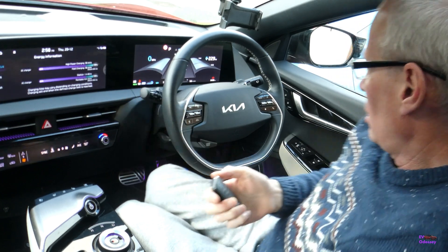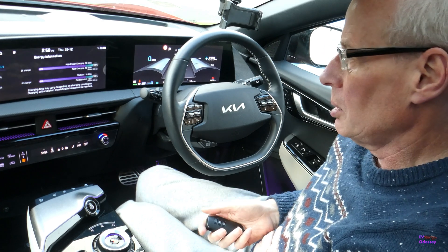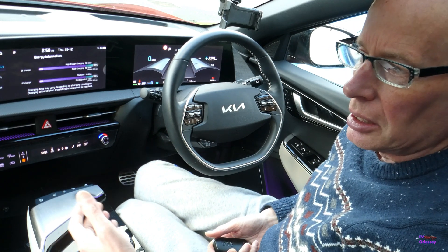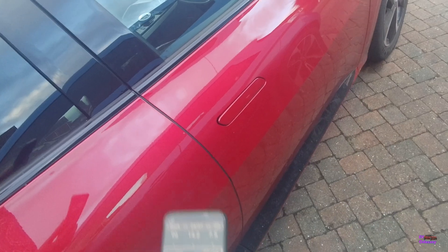So I put my OBD in and connected it to the phone, then turned the car off. It stays connected for a bit afterwards — that's how I tested it. Then I remote powered on the car to see what happened, trying to get the OBD to work.